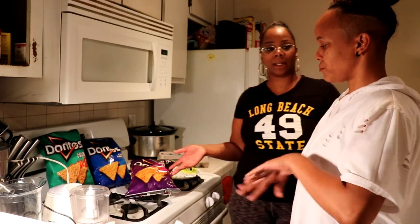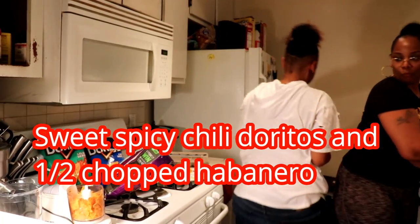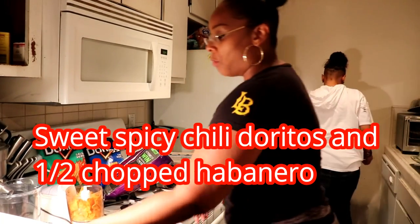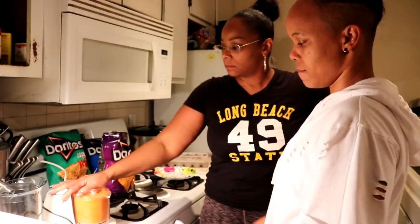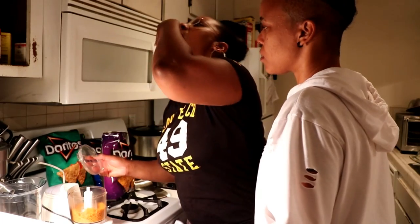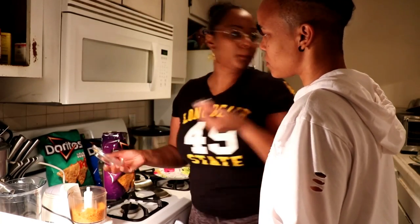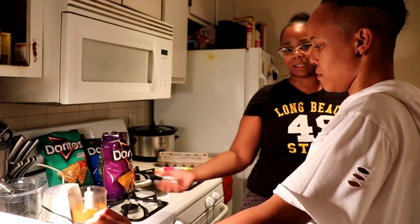We're going to use the food processor this time. I'll put about half a habanero in there. Look how this turned out — that chicken is gonna be good! It's gonna be kinda fiery with that extra habanero. I'm gonna add more chips on top of this too.